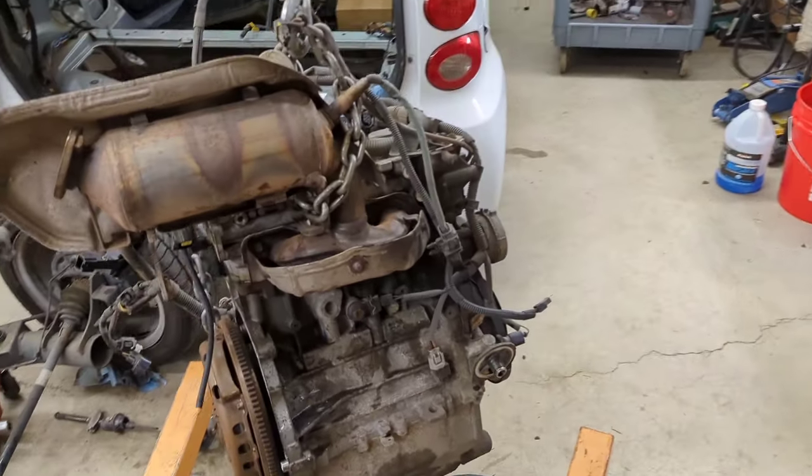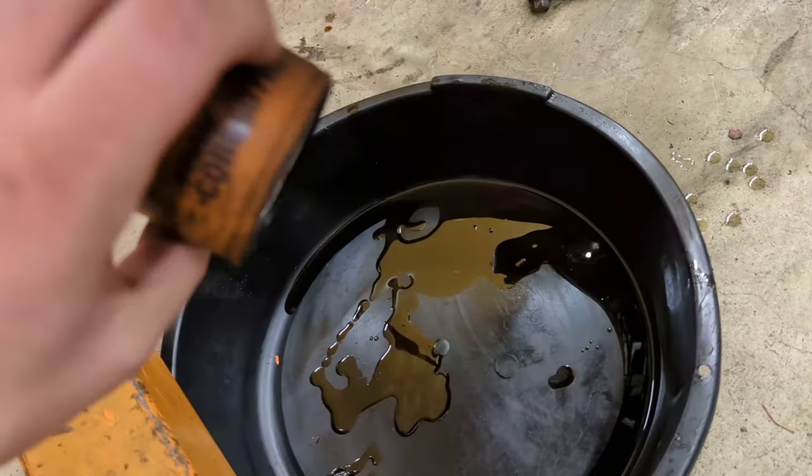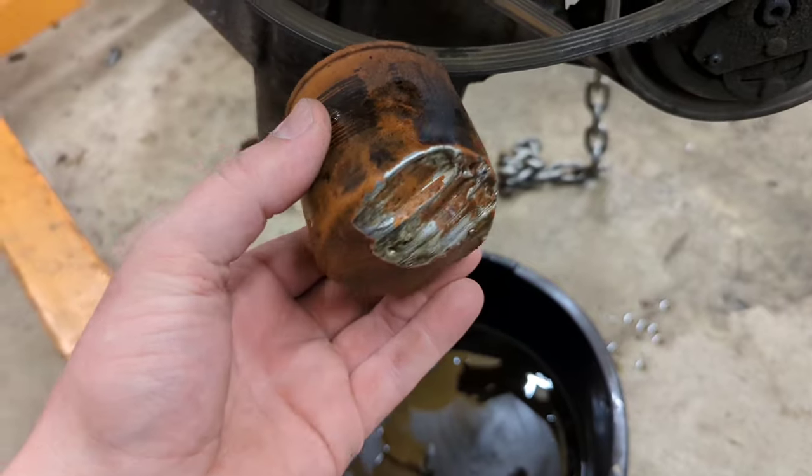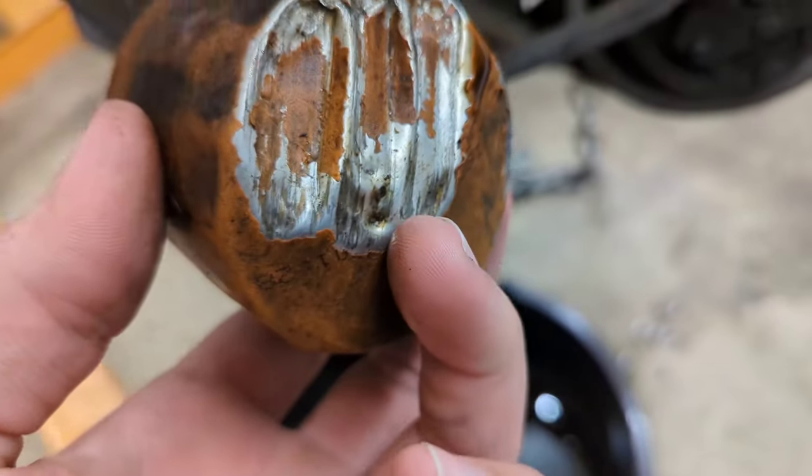I think I've figured out why this thing lost oil pressure, because that's all the oil that was in it. This is the filter. I'm guessing they hit something with the filter, put a little hole in it, and all the oil went out and the engine broke.